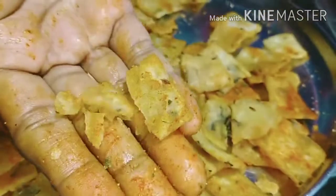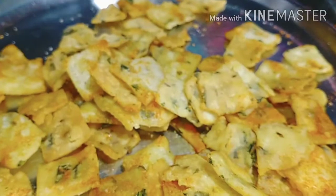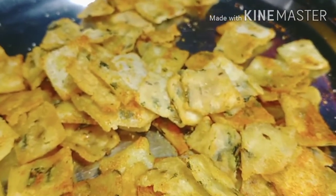In this recipe, it's very easy to prepare. With this recipe, it's very crispy and tasty. You can also try it.